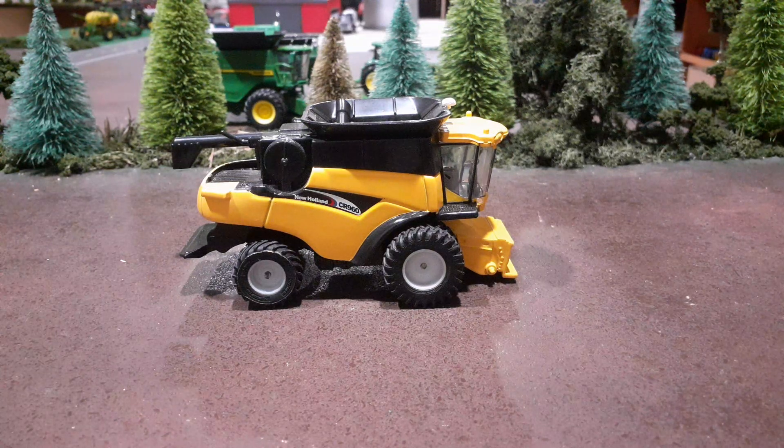Hello everyone. I just wanted to put a video out here for some suggestions and ideas. This is a combine I've kind of customized — changed the tires out. I'm going to have to change it again, and I'm kind of thinking about doing something different again.